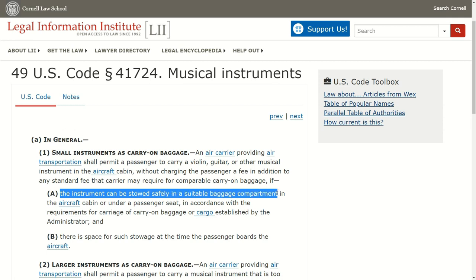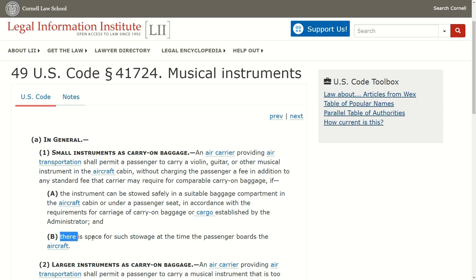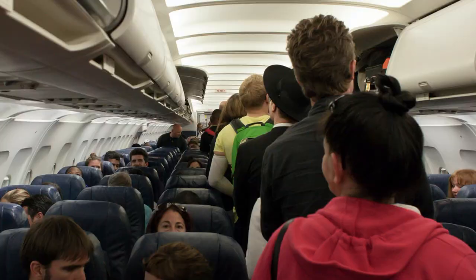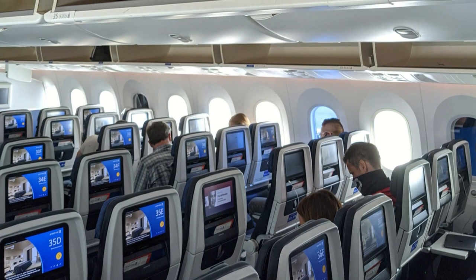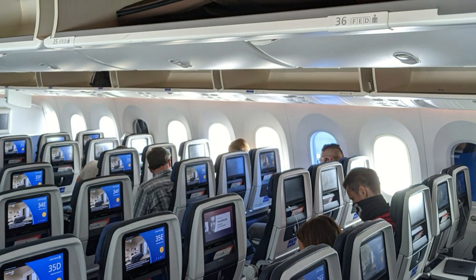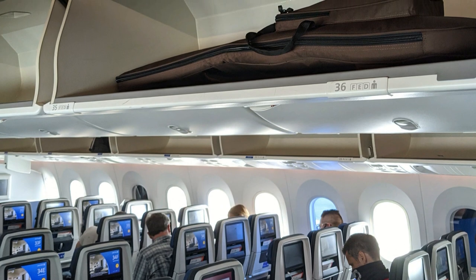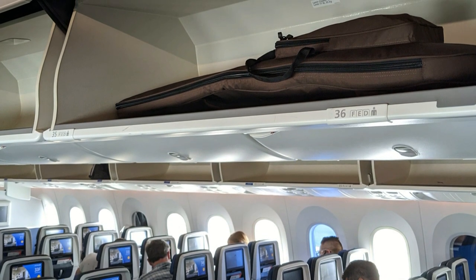This is allowed if: (a) the instrument can be stowed safely in a suitable baggage compartment in the aircraft cabin, and (b) there is space for such stowage at the time the passenger boards the aircraft. So try to board as early as possible. Also make sure you don't buy the cheapest version of economy class, which only includes one personal item. The normal economy class usually allows you to bring a guitar instead of a carry-on bag for the overhead compartment.